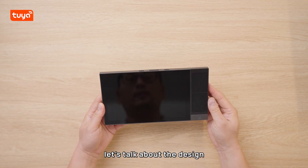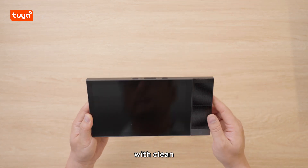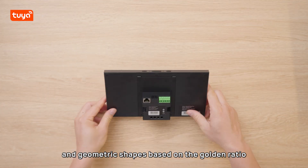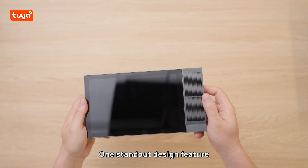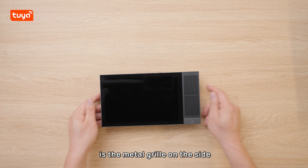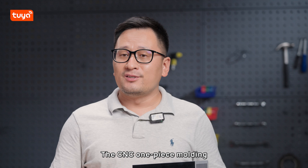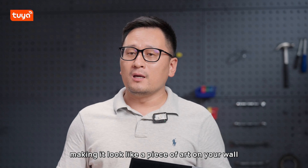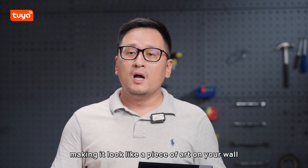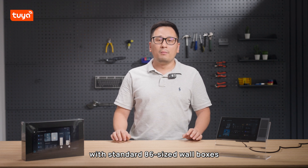First, let's talk about the design. This control screen features a German Bauhaus-inspired design with clean minimalist lines and geometric shapes based on the golden ratio, giving it a very modern aesthetic. One standout design feature is the metal grille on the side, which enhances speaker sound quality while adding a touch of elegance. The CNC one-piece molding and LED accents give it a refined and dynamic appearance, making it look like a piece of art on your wall.